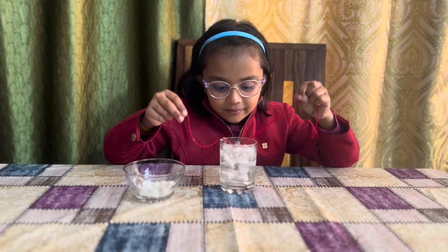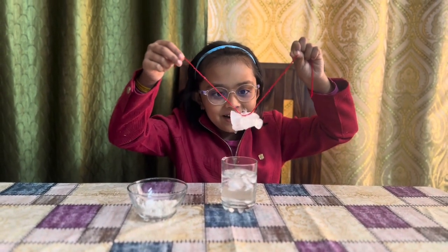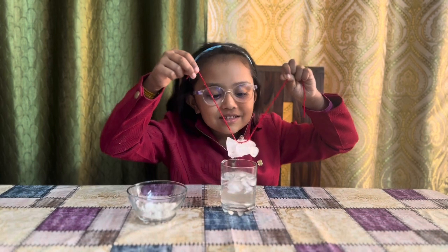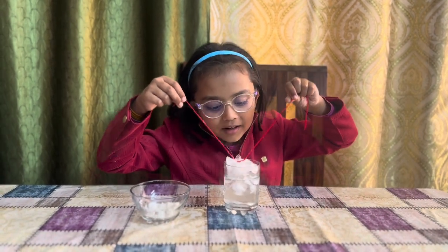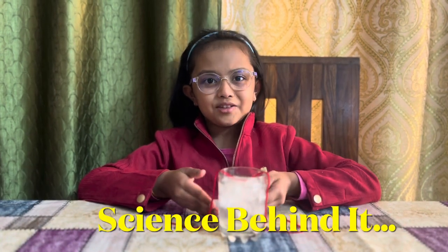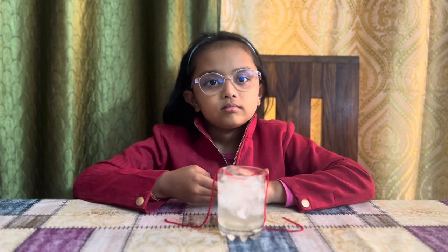The minute is over. Let's check — oh my god, look! The ice cubes are getting held by this string! Wow! Mom, do you know what's the science behind this?